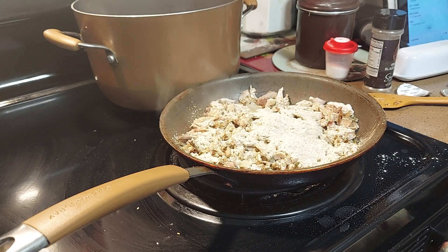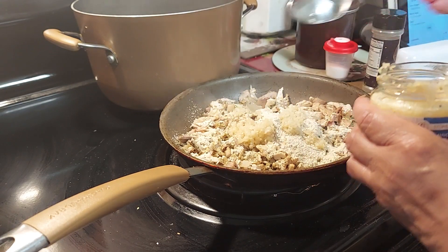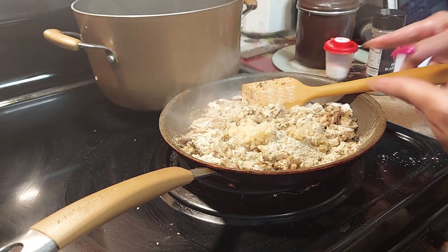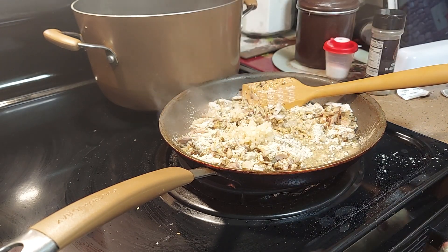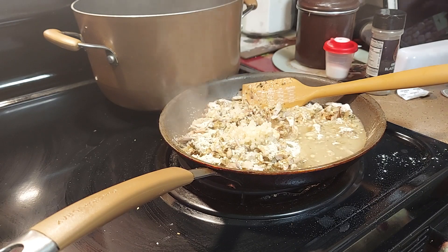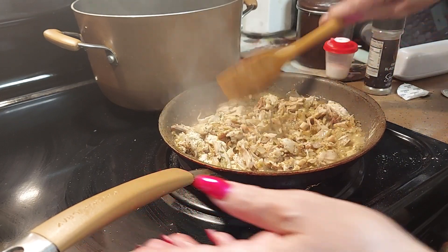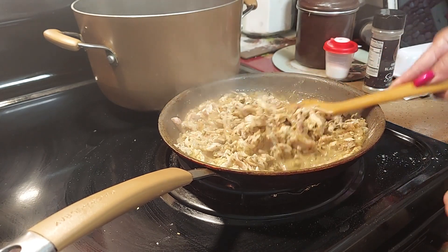We're gonna add two teaspoons of fresh garlic. Then add a little water — about half a cup — so it can soak all those seasons in there. Mmm, I can smell it already! I hope it turns out good. You know me, I'm extra, and I'm always doing something extra. I hope it doesn't make it too spicy.